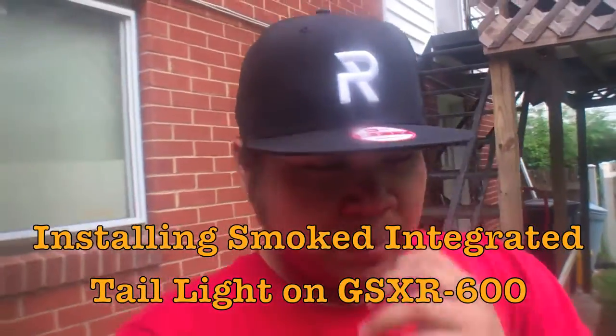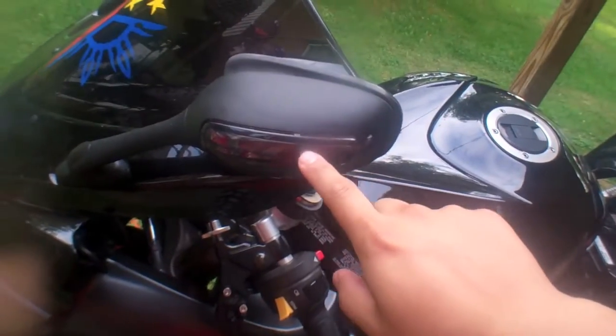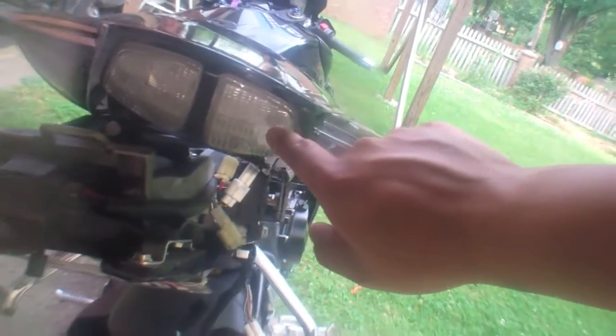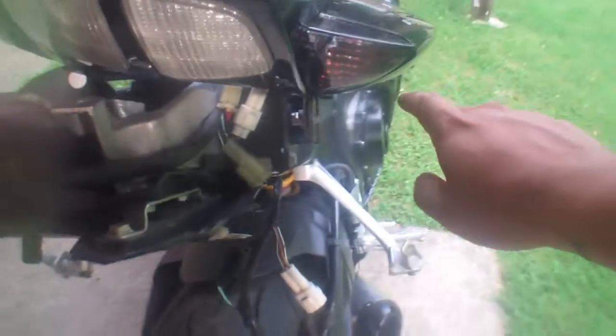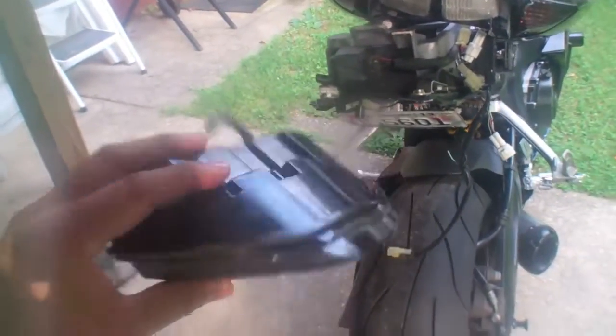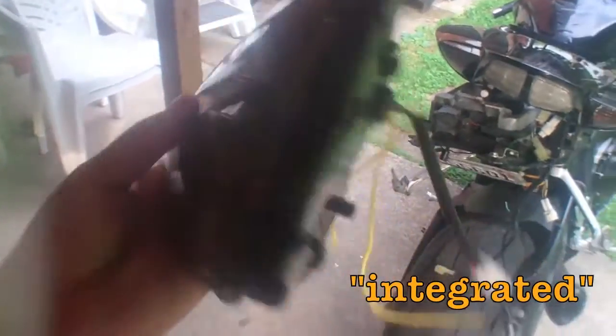I'm installing something on my bike — I changed the side mirror markers to smoked ones. Right now I'm fixing the tail light, which is stock but it's going to be smoke like these. I'll show you in a bit. This is the headlight I'm trying to do smoke on as well. I had an issue, so if you guys have any issues with the smoked inverted tail lights, here's what I found.